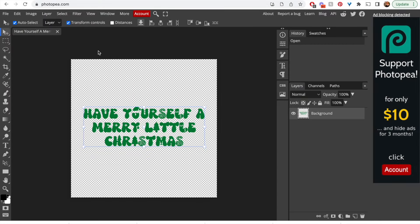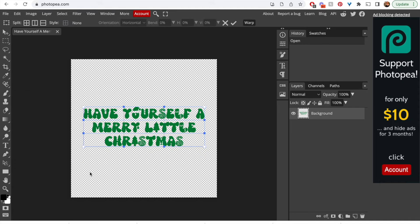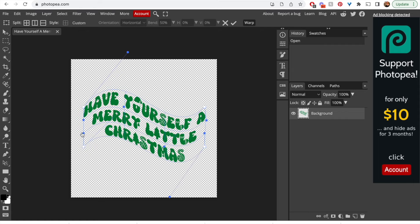Go into photopea.com, open from your computer, and then go up to Edit, Transform, Warp. From the Warp style dropdown where it says 'None', select Flag. These little dots allow you to adjust the text however you see fit — you can play around with this and warp certain areas to be larger or smaller depending on how you manipulate the dots.